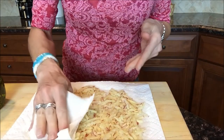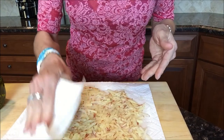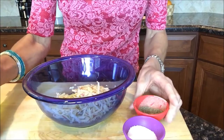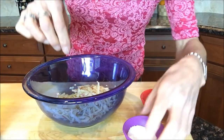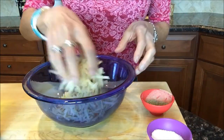Drain the potatoes and then spread them out on paper toweling and blot them dry — that's how you get a crispy hash brown. Put the potatoes in a bowl, add a little bit of olive oil, a little pepper, and a little salt, and toss to combine.